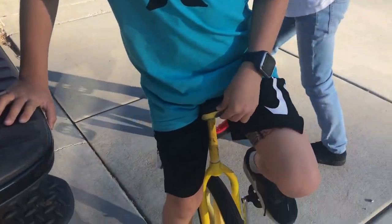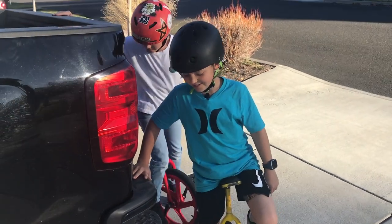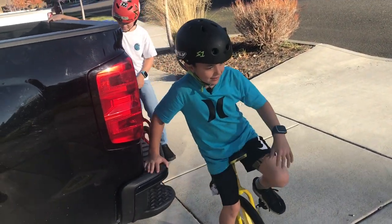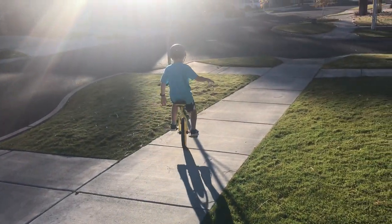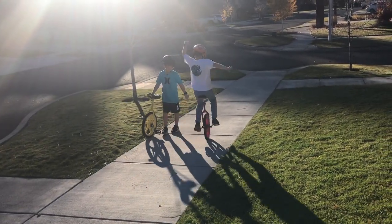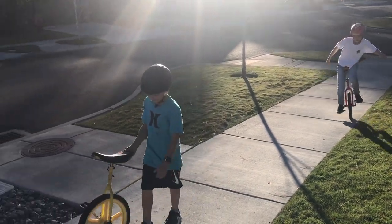The first thing I did was hold on to my dad's truck and then I just started unicycling. When I would fall, right here let's say, I would mark my spot.